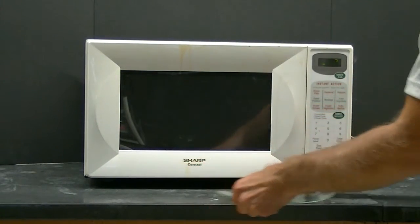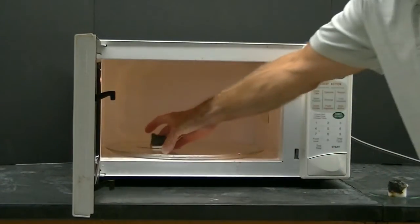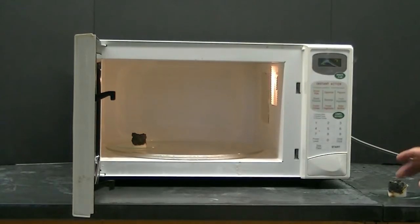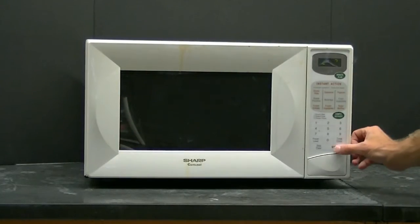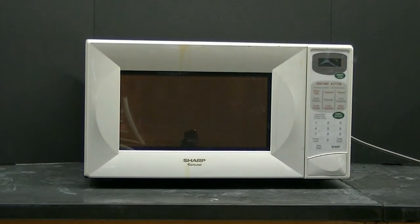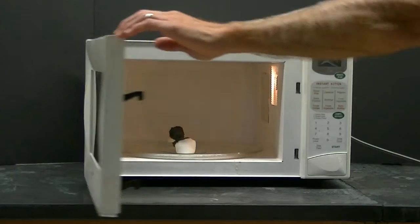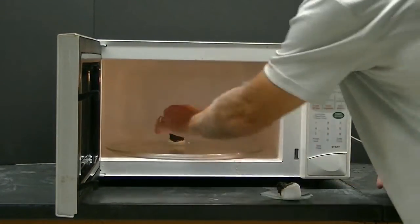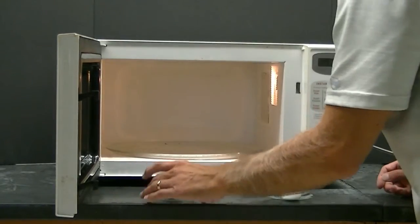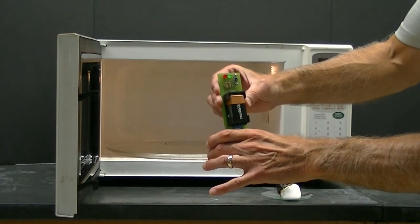Now we're going to take both marshmallows and place them in the microwave. Remember, this is the one heated with the lighter, and this is the one heated with the blowtorch. Now we'll turn the microwave on. As expected, the marshmallow heated with the blowtorch sparked, while the marshmallow heated with the lighter did not. It is likely that the presence of small amounts of graphite formed on the marshmallow heated with the blowtorch caused the sparking in the microwave.